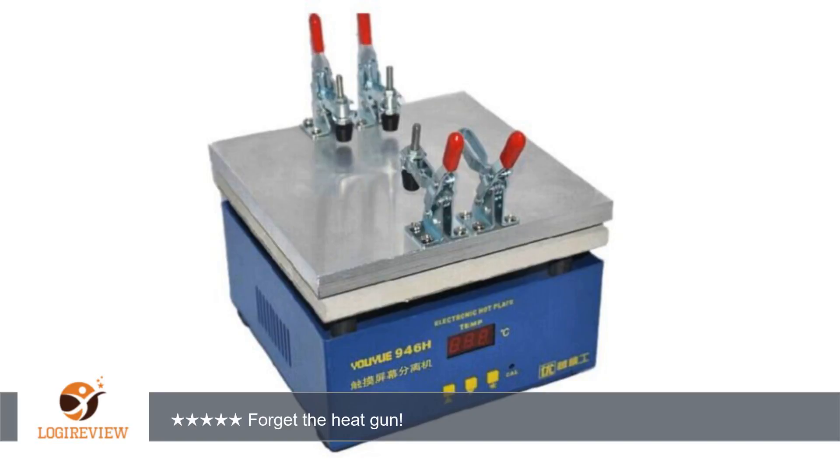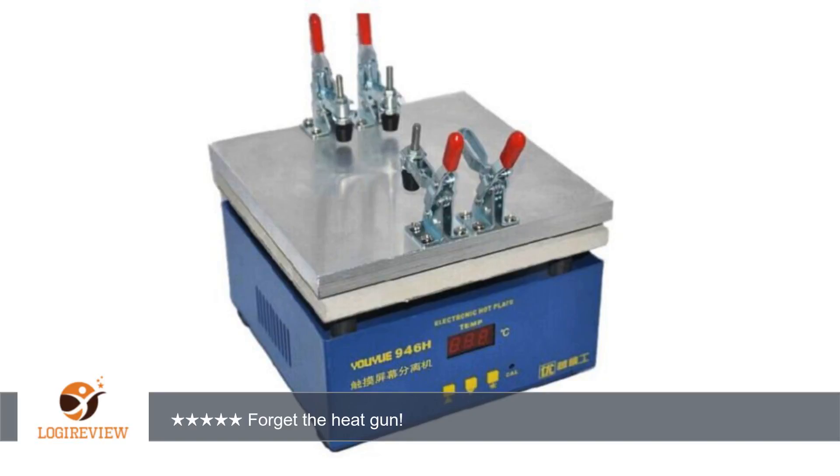Forget the heat gun. Make your life a lot easier with this hot plate. I love that I can keep the heat at an even temperature, unlike using a heat gun.